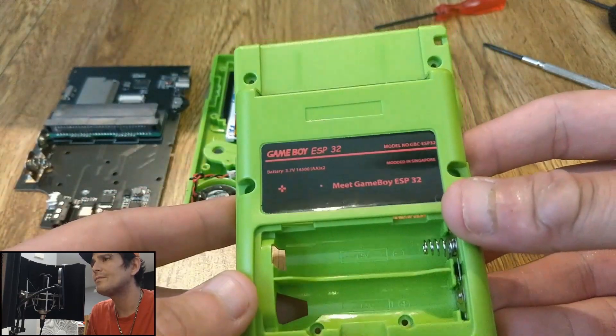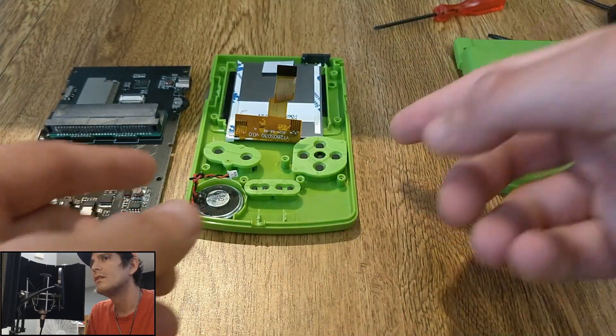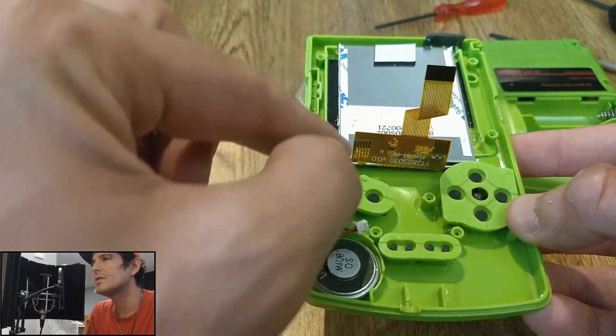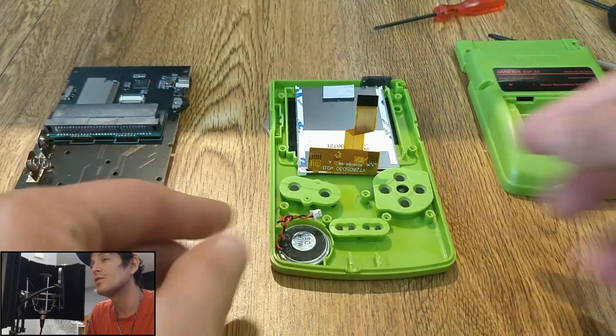Here's the rear — a normal Game Boy Color shell. You've got the speaker, the membranes for the buttons, and the screen, which is actually slightly larger than a Game Boy Color screen, which I appreciate.